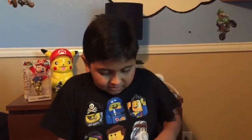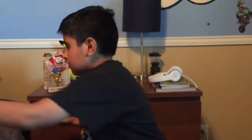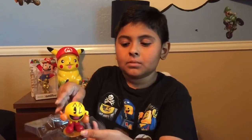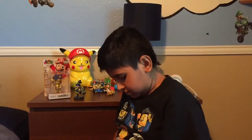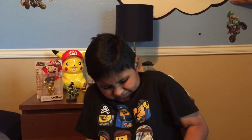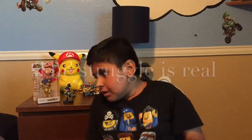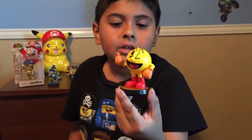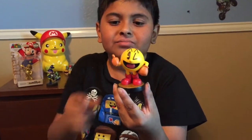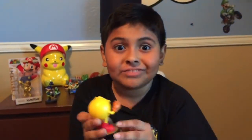The next one is Pac-Man. Let's do this. That was pretty easy. Here's Pac-Man. Oh, is this one tied on? That took quite a while. Here's Pac-Man! He has like a little thumbs up and looks like boxing gloves or something. Maybe Pac-Man used to be a boxer — I don't know.